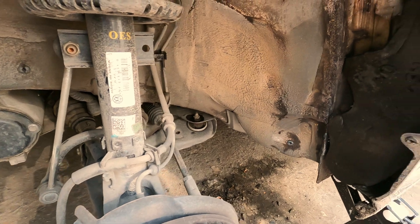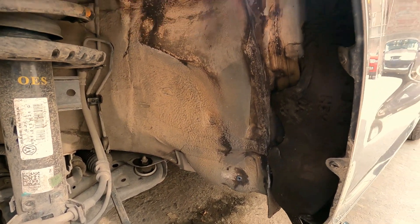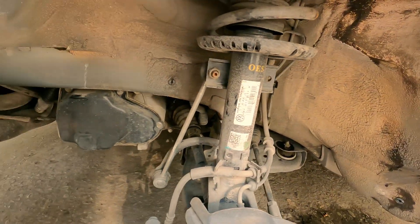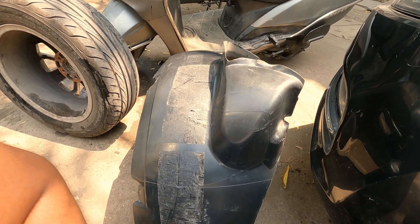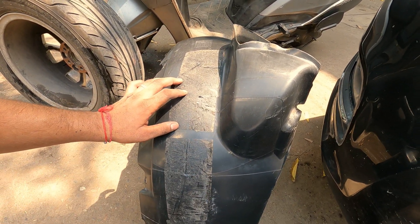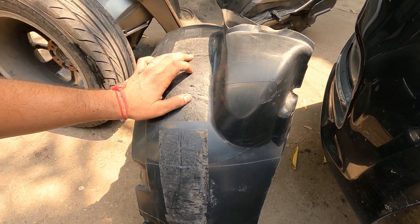The interior side of the fender lining — actually the actual body of the car — is clean now, and the fender liner itself is also clean. What we need to do is remove the old material as much as we can, and then we are going to add our own material on top of it.